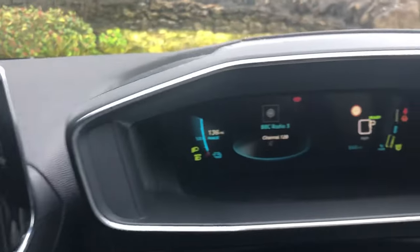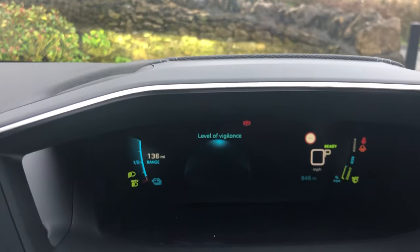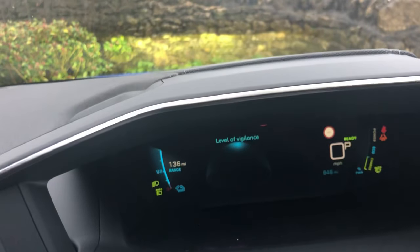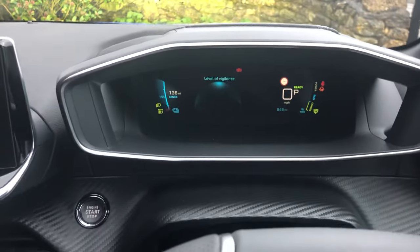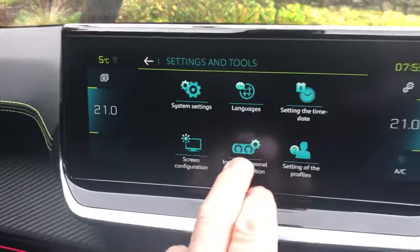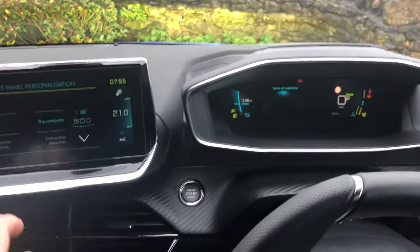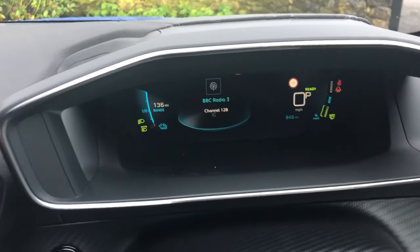I'm moving the camera to the display panel before pressing OK so you can see the change. Pressing OK now, you can see 'Level of Vigilance' — what that does is monitor how alert you are while driving, and if you become less alert it will flash up warning symbols like a coffee cup suggesting you take a break. Coming back to personalization settings, clicking the up arrow to restore media and pressing OK, you can see it goes back to radio three.